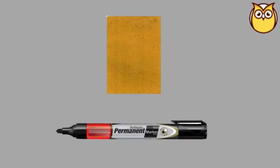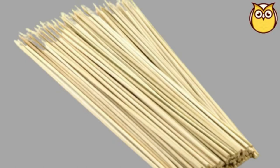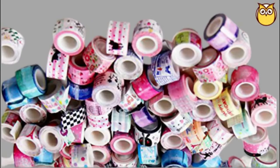Let's begin with the supplies first: cardboard and marker, blue and pink chart papers, scissors and cutter, wooden cocktail party toothpicks, adhesive, glue gun, printed small design tape, and sparkle glue tube.